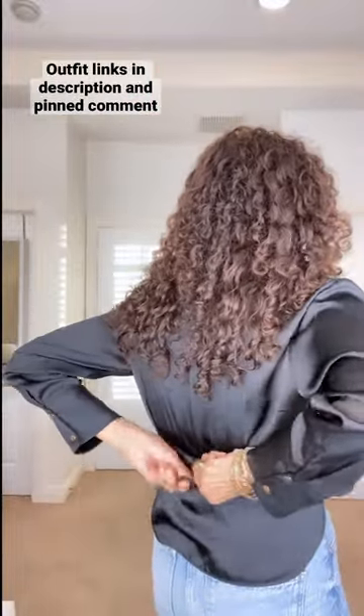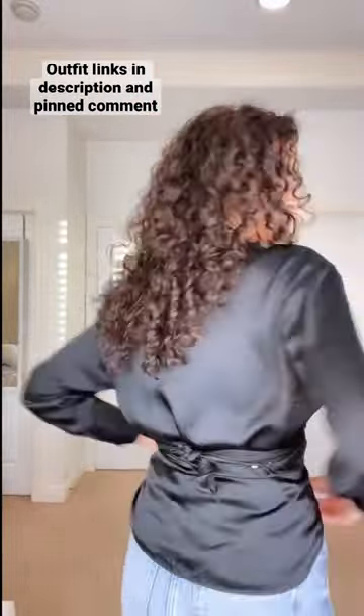Everything will be linked in the first comment. Like and subscribe for more.